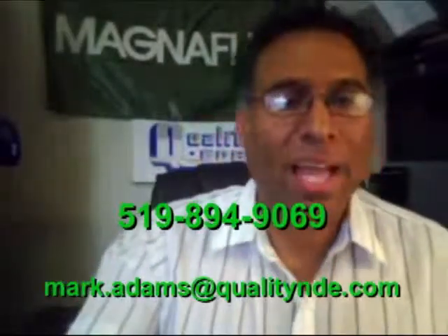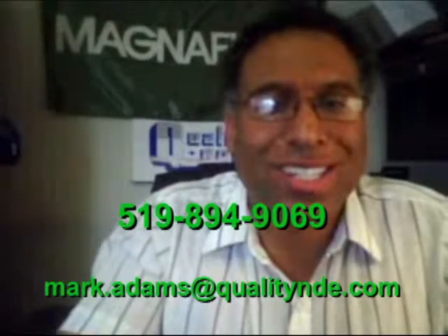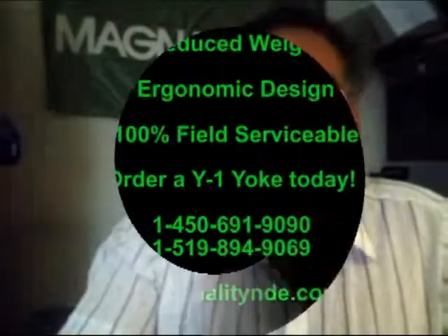If you'd like a quote on one of these products, we'd certainly be happy to sell you one. You can give us a call at 519-894-9069, or you can email us at mark.adams@qualitynde.